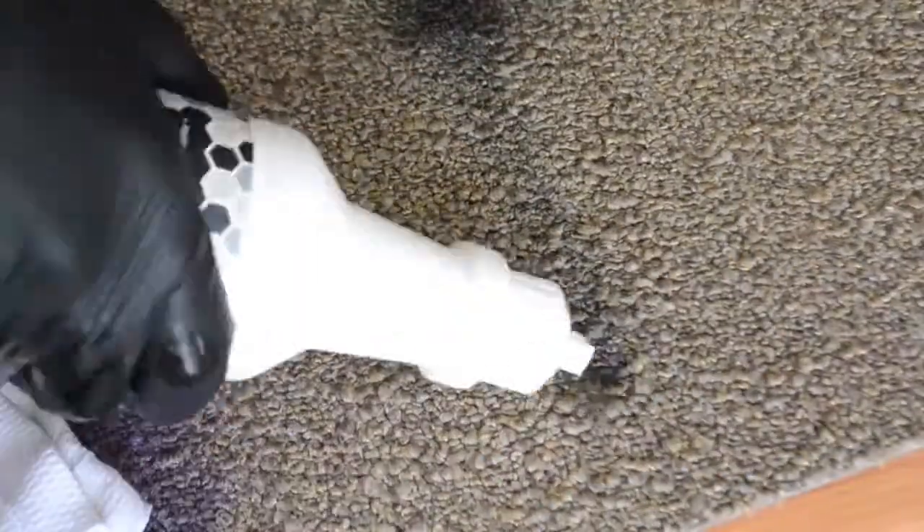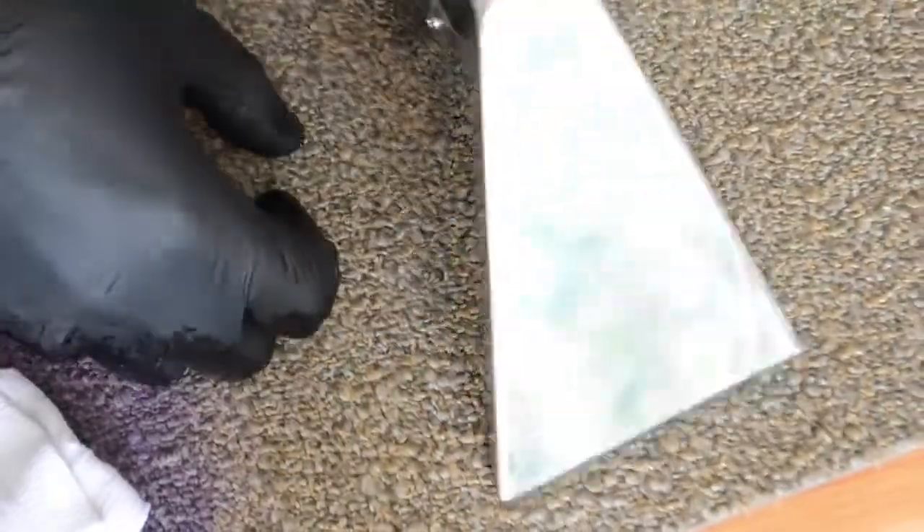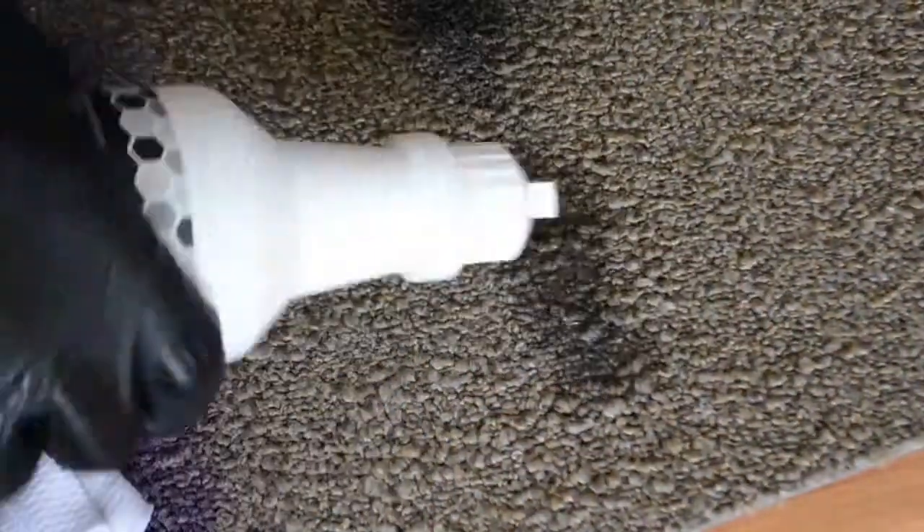Once the crust is broken, you may use Grab Ink Spotter. Apply this generously to the area. Work the Grab Ink Spotter into the area until you see no more transfer.